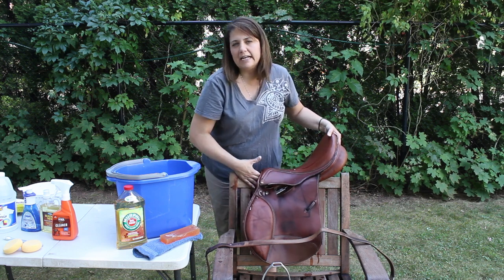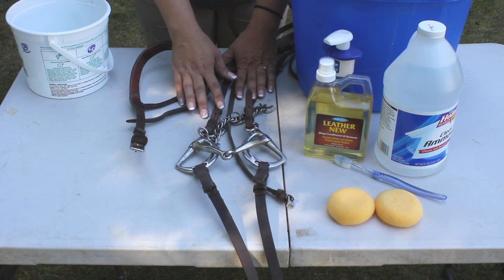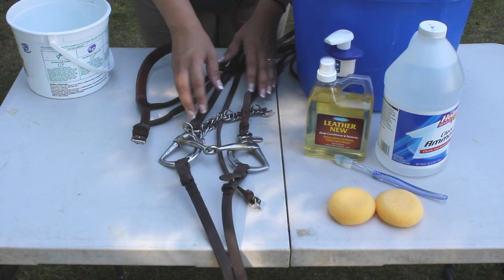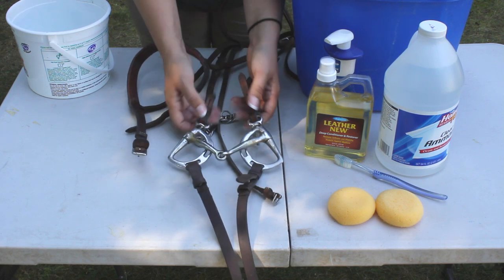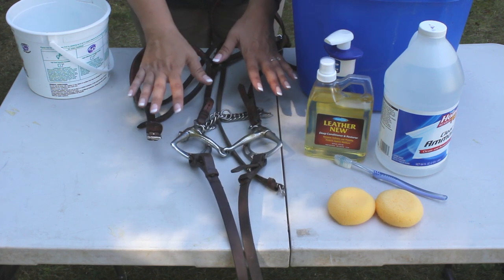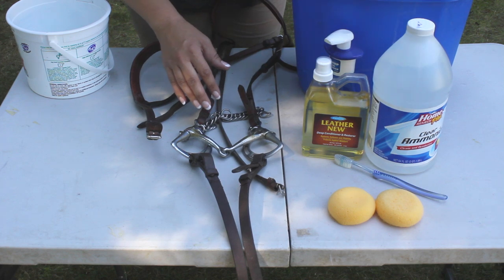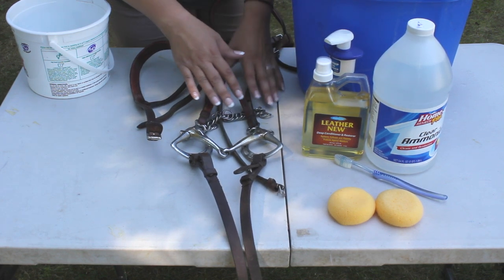That makes for a nice, clean, shiny saddle. So one of the dirtiest pieces of tack that you probably own is your bridle. It sits right up against your horse's face where he sweats, it collects dirt and grime, and the bit is in his mouth and gets all grungy. So to get a really good clean on your bridle, we're going to dismantle it, strip it with ammonia, soak the bit, and then condition the leather.